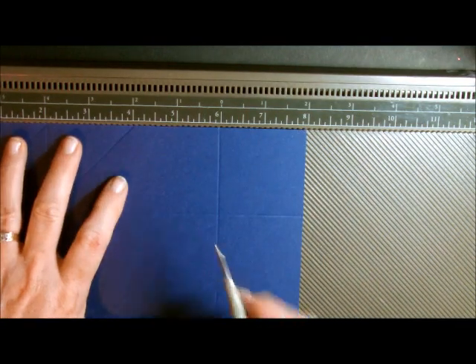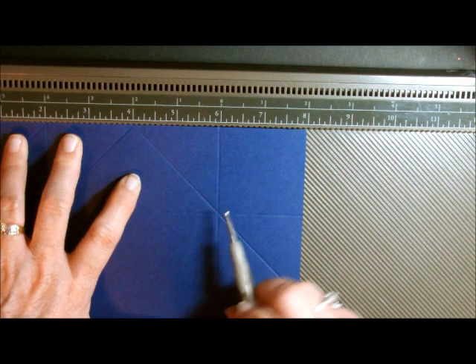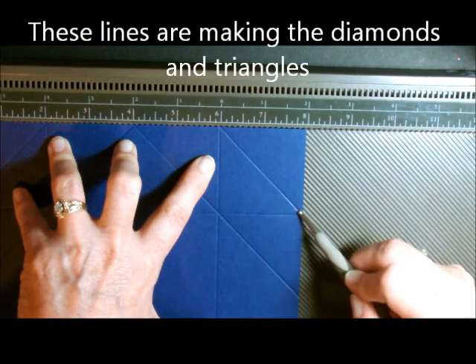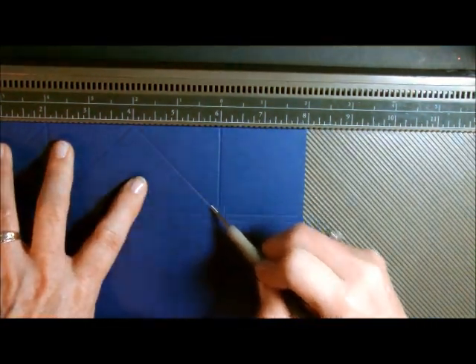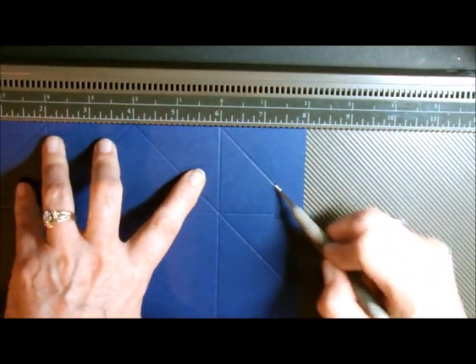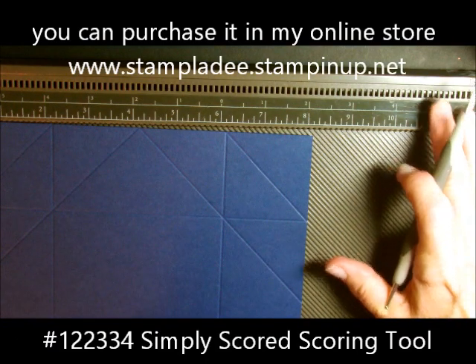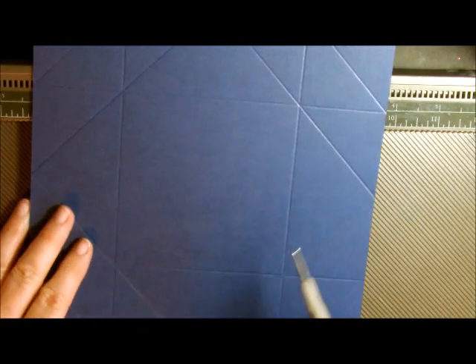I'm going to do that on all four sides — wiggle and drag. I can see I'm going right through from point to point. We're going to drag and go from 4 and then 6. This diagonal tool and the scoring tool just make this card so much easier. On the inside you will see that we have a perfect little square. We're done with our diagonal plate and our regular scoring tool, so we can put that aside.